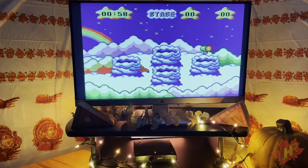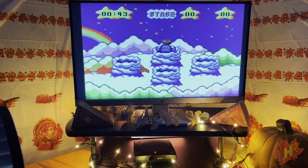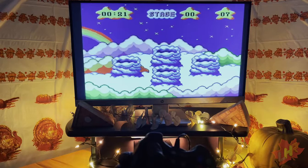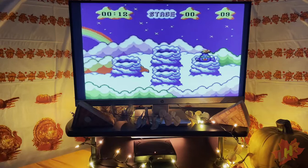Knocking is another whack-a-mole variant where you're in the sky hitting monsters that pop out of clouds while avoiding angels. There are four tubes matching four directions on the D-pad — hit the corresponding direction to strike them. It's a simplified whack-a-mole good for smaller kids probably. Unfortunately the paddle does not work for this game, instantly making it a little less cool.